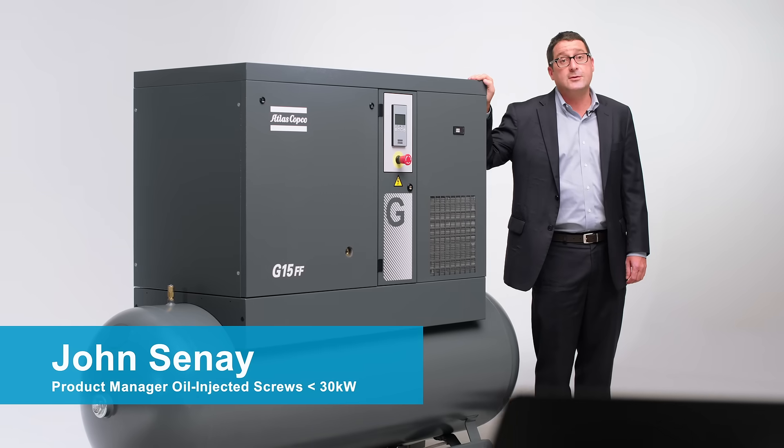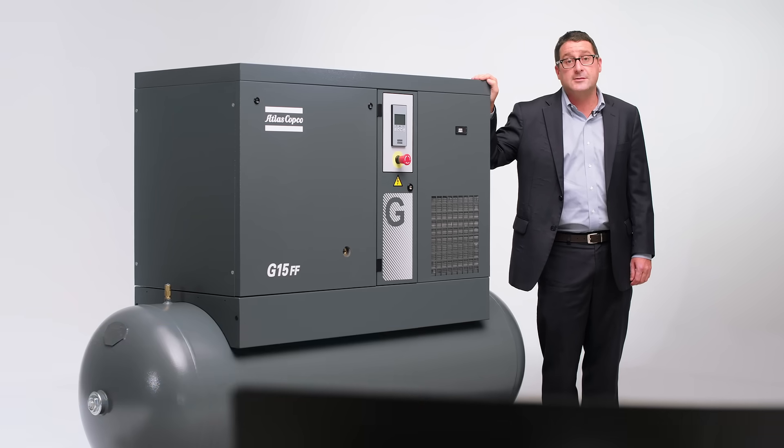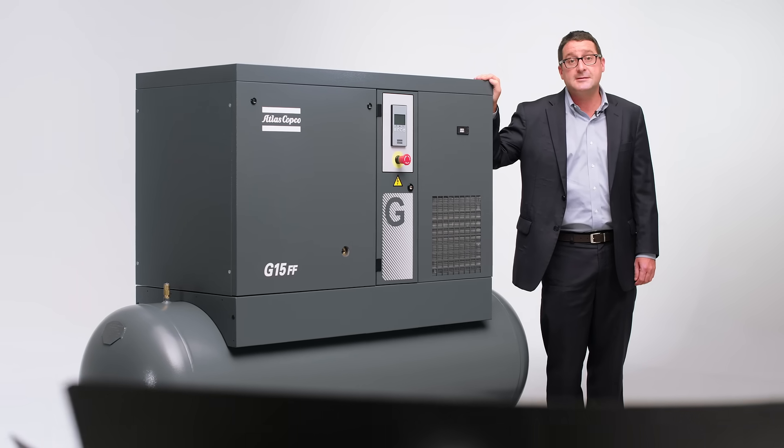It's my pleasure to introduce to you today the latest addition to the Atlas Copco oil injected screw family, the G7-15.